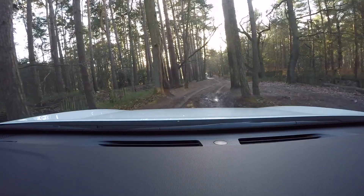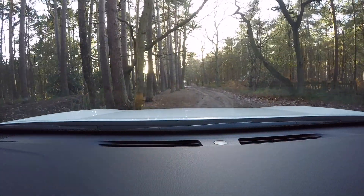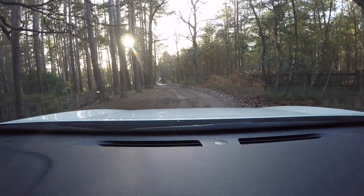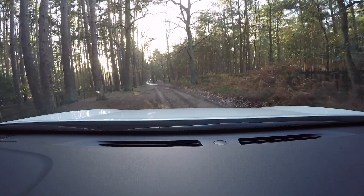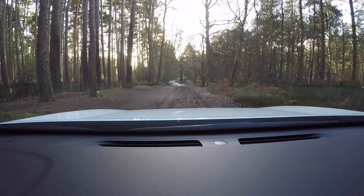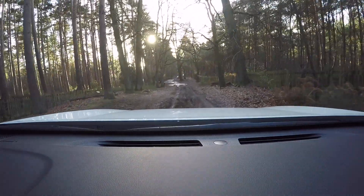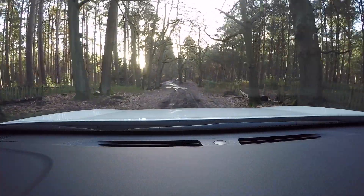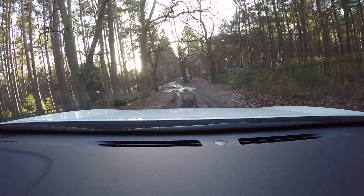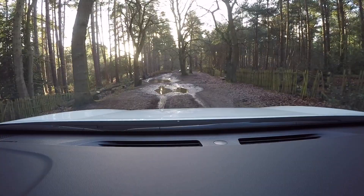Once again we've got the Land Rover Defender coming up to greet us. Visibility is good in the Corando as well when doing this kind of driving. We've got the big puddle coming up.